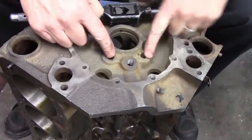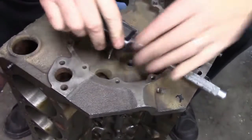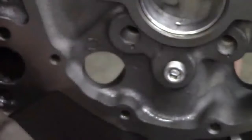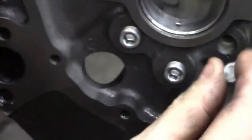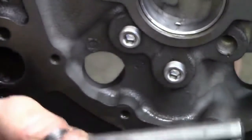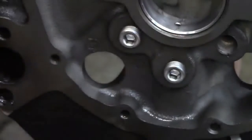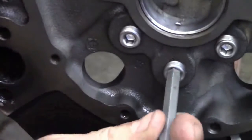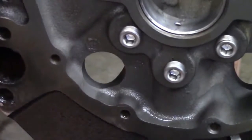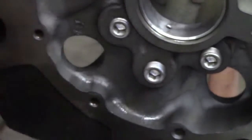Go ahead and tap all three of these holes. That way we've upgraded the block and we have a nice set of plugs that we can put in here. Now I'm going to put these plugs in the front. Once you tap these holes and put these in, you don't really need to seal these on the front of the block because these are going to be underneath the timing chain cover, so don't put any sealer on them. If they seep a little bit of oil it's not a big deal because they're sealed under the timing chain cover and the oil that seeps out will just drain right back to the oil pan.